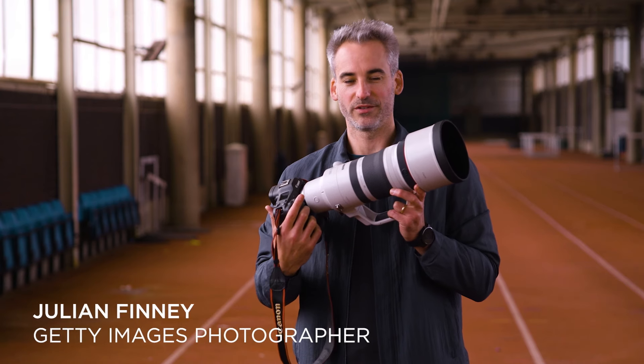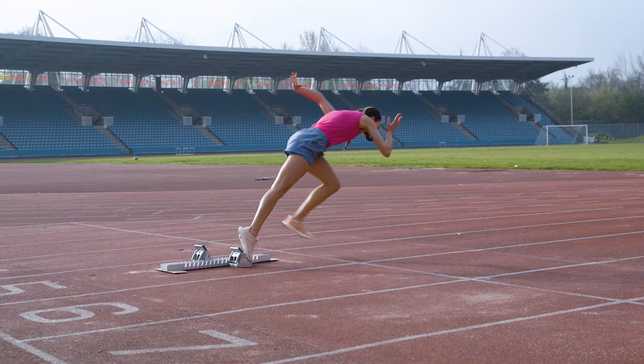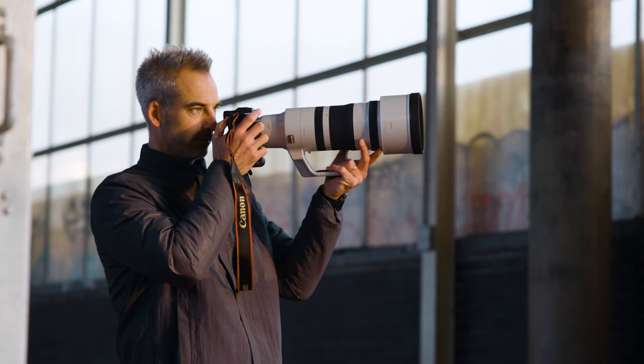I'm Getty Images photographer Julian Finney and this is the Canon 100-300mm f/2.8 lens. Today we are photographing athletes in training and I need a lens that can capture their every mood.